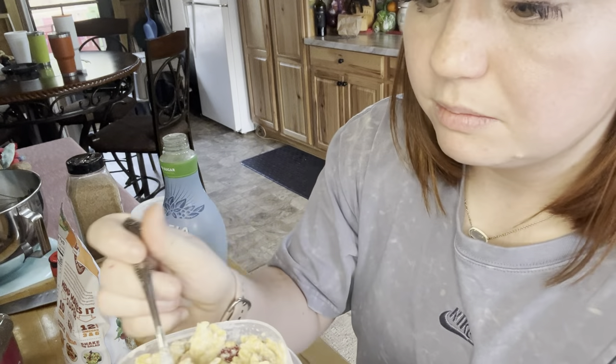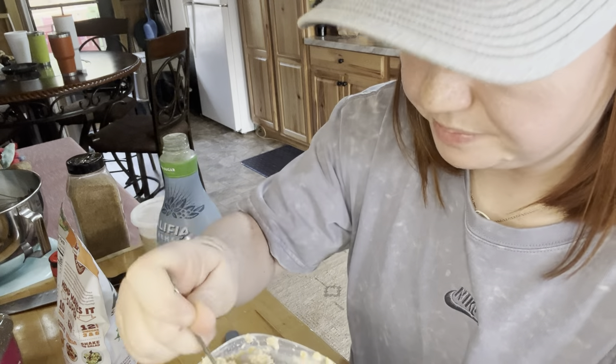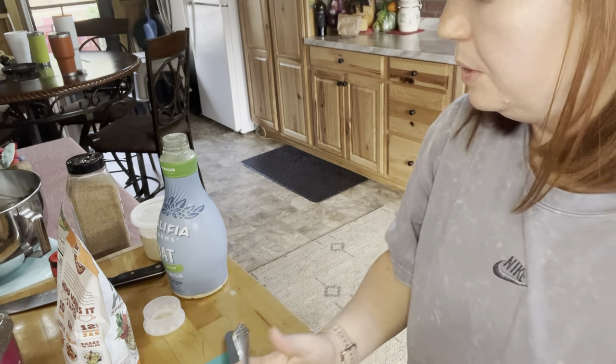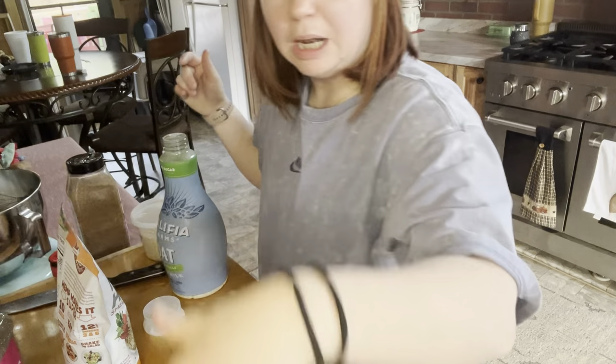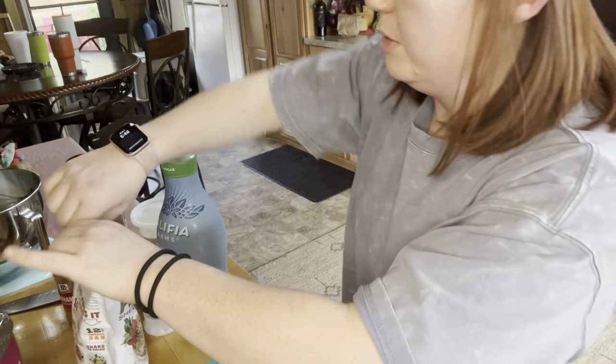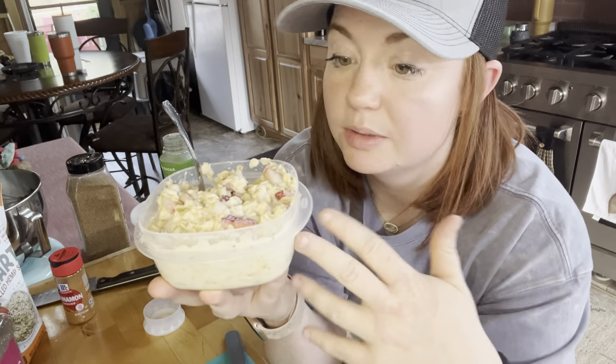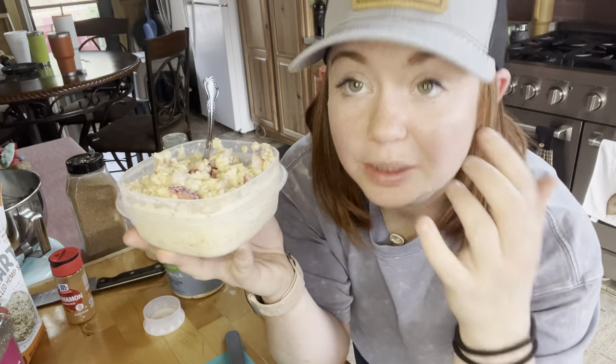Do you see how it's kind of soaked up all of that and it looks like oatmeal? It is so delicious. I'll have a bite for you — it's very good, good amount of protein in here. I would estimate between the yogurt and the full scoop of protein I accidentally added — and I didn't put hemp hearts in this one — there's roughly about 45 grams of protein in these overnight oats, which is really good. It's going to power you through a great workout or a long day. It's also a great sweet treat if you want something sweet to look forward to. Thank you guys for joining me for this quick strawberry overnight oats recipe — I hope you enjoy!